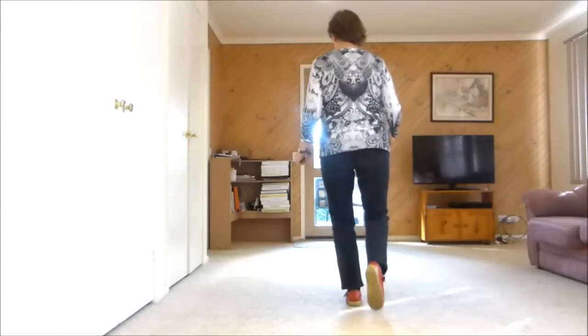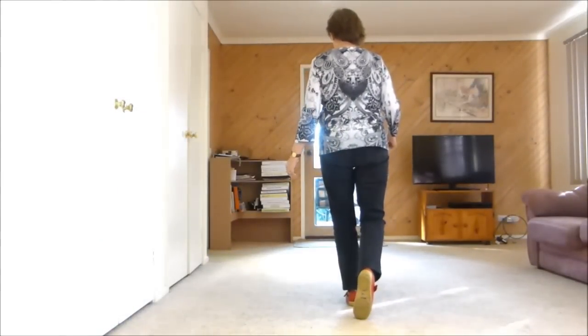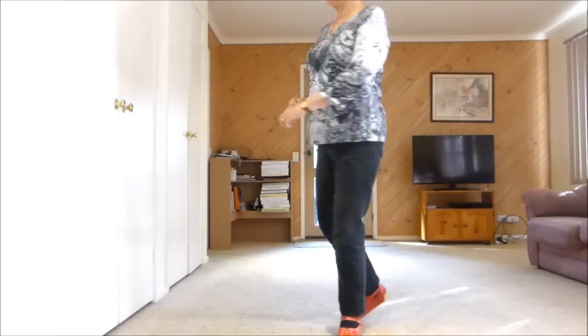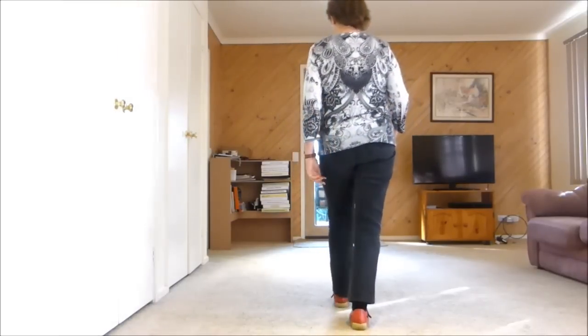Step left, kick forward, toe, half unwind. Step forward, half pivot, step forward, stop.